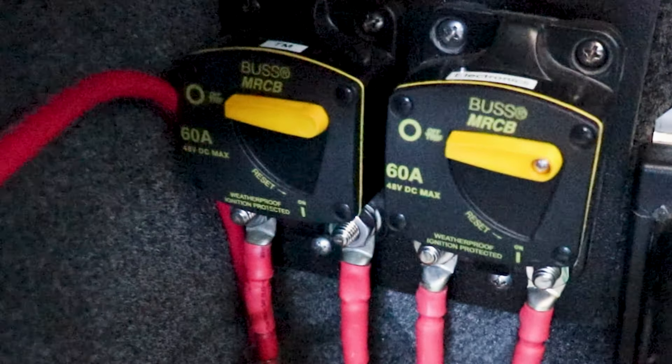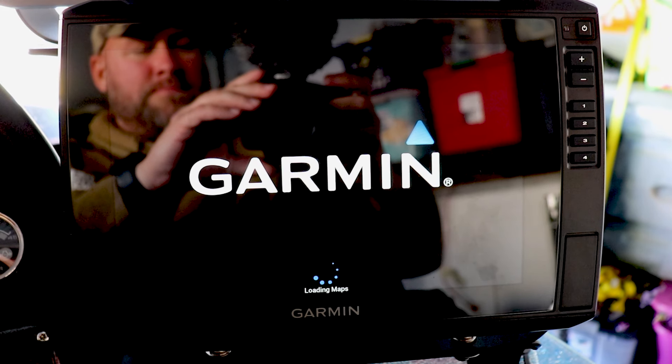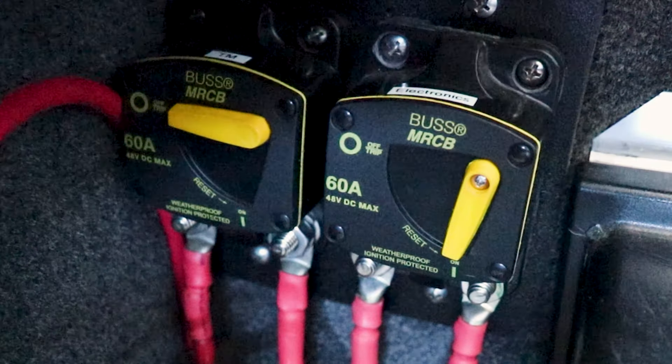Now add the fuses back to the fuse panel, attach the positive and then negative lead back to the battery, and switch the main circuit breaker to the on position to energize the system. Check that all electronics are powered and working properly. Once verified, turn all fish finders off and switch the circuit breaker to the off position — this is important because the GLS 10 black box tends to draw a little power even when turned off. Setting up a dedicated power system for your boat electronics doesn't have to be difficult. Take the time to plan your system, use quality components, and do the job right. Leave questions in the comments below, hit subscribe, and we'll see you next time on the water.